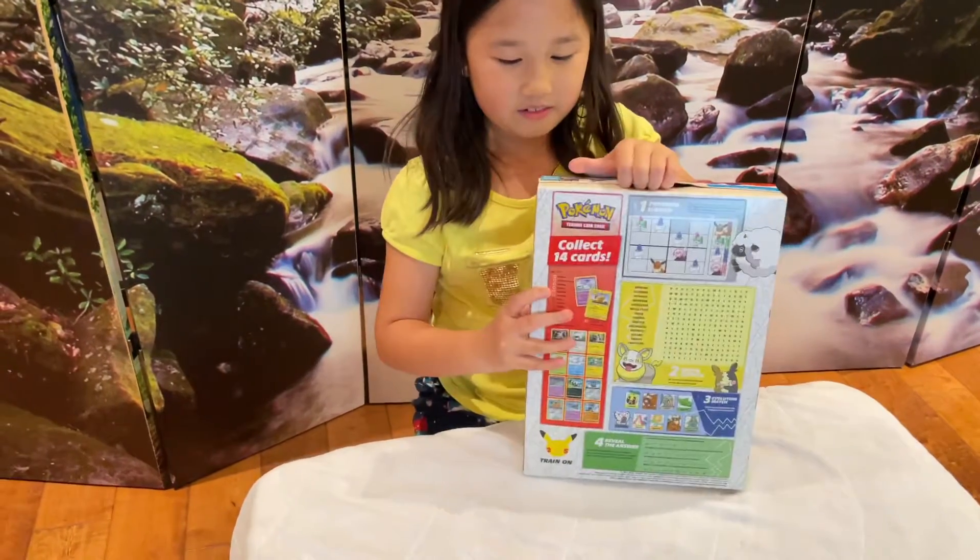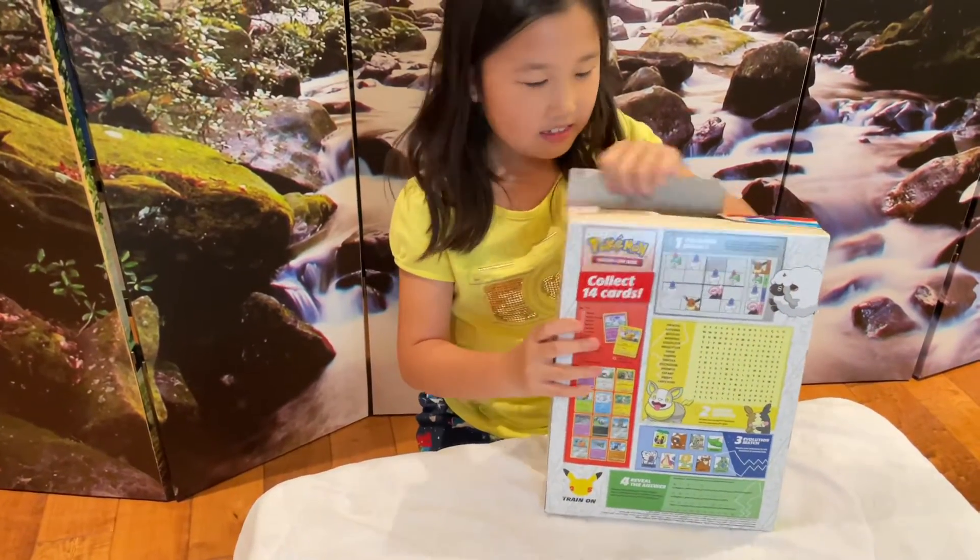It says including a foil Pikachu. Foil Pikachu! Okay, let's see what you got.